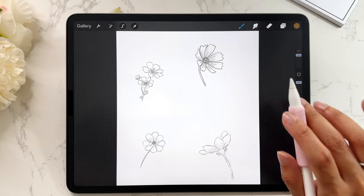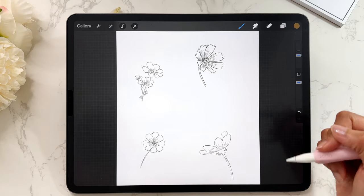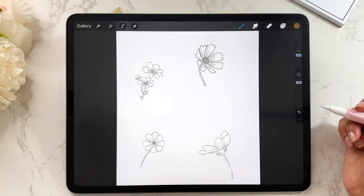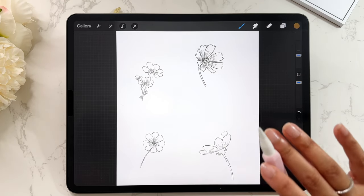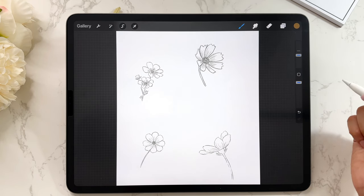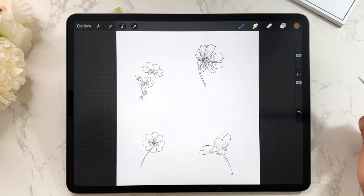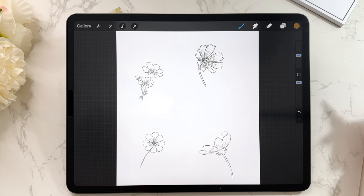We've completed the final sketches. At this point you can refine further, add more detail, use a different brush to create final line art, and then color it as well — though we're not going to do that today. Today's video was about taking a reference image, simplifying it into basic shapes, and then creating a sketch to use for a final illustration. I hope this gave you confidence in tackling drawing flowers. For reference images, I highly suggest Unsplash, Pexels, and Pixabay — great places to find copyright-free images for artwork. If you enjoyed this video, please give it a thumbs up, and I'll see you in the next video. Bye!